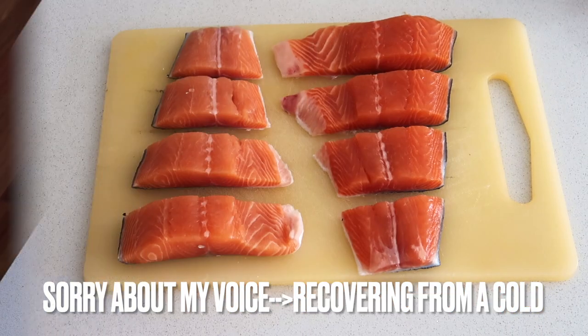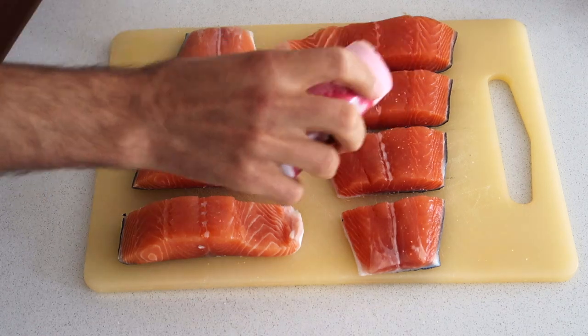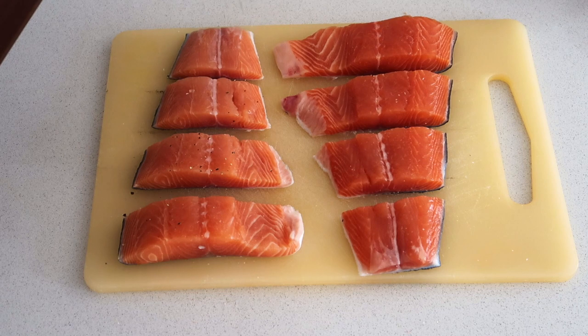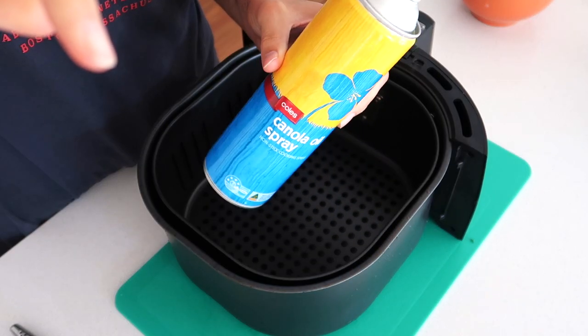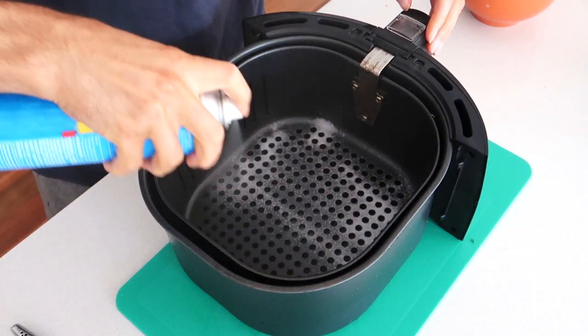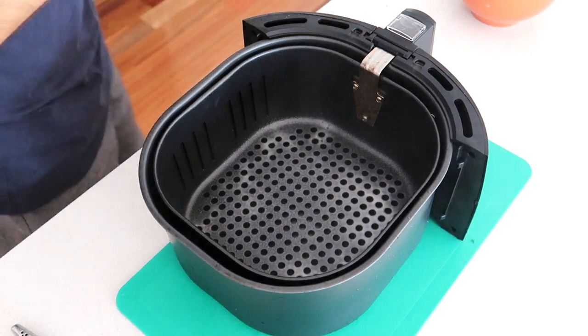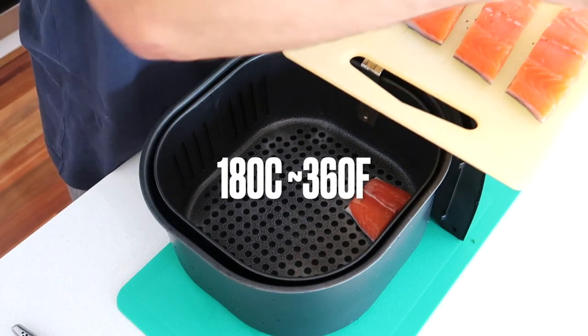Salmon makes a great weeknight meal. First, just cut your salmon into smaller pieces so they're not one big slice, then season with salt and pepper — just a generous amount. Dave's using some canola spray and just spraying the air fryer so that the skin of the salmon doesn't stick to it.